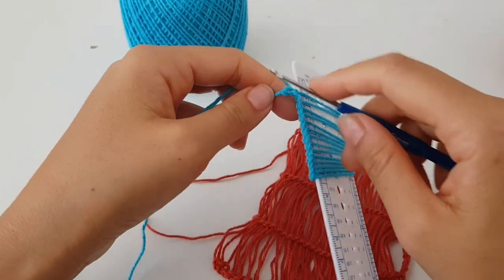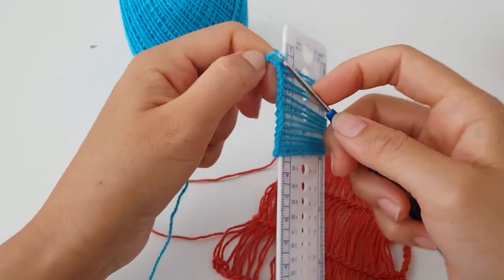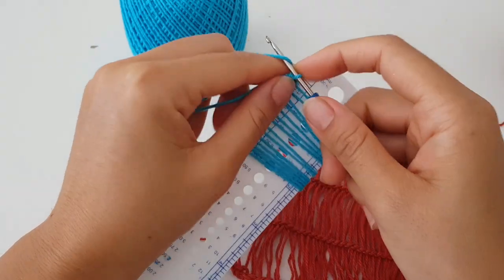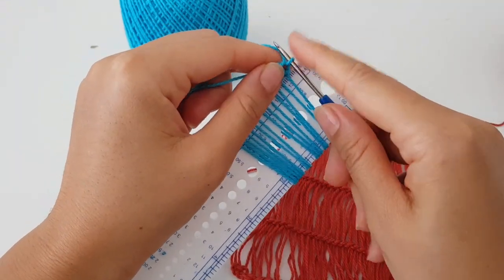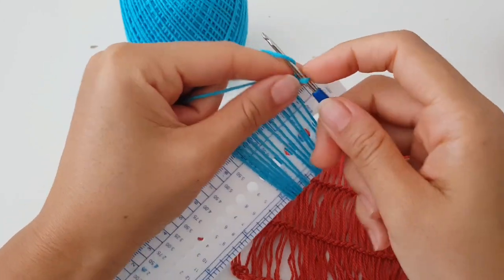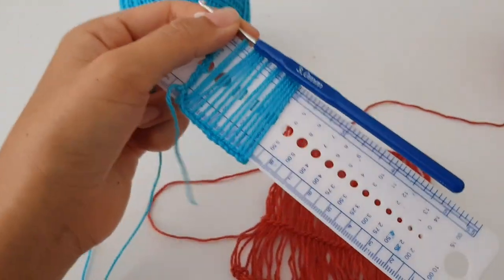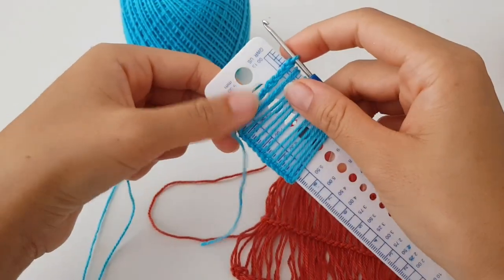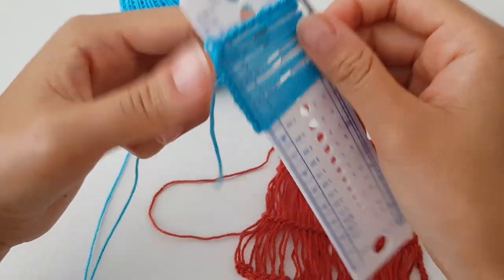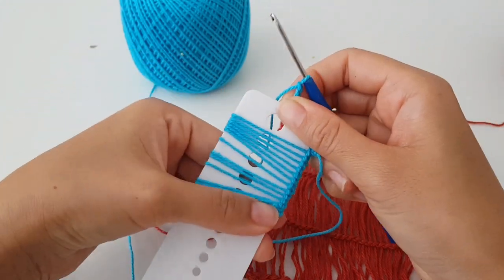Now I have the last loop on the hook and I just have to chain the number that equals the length of this long loop — so I chained exactly four chains to match the length of the long loop. Now I have to turn my work and remove the loops from the ruler.